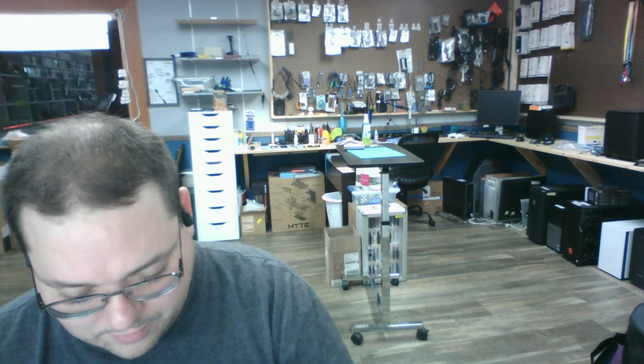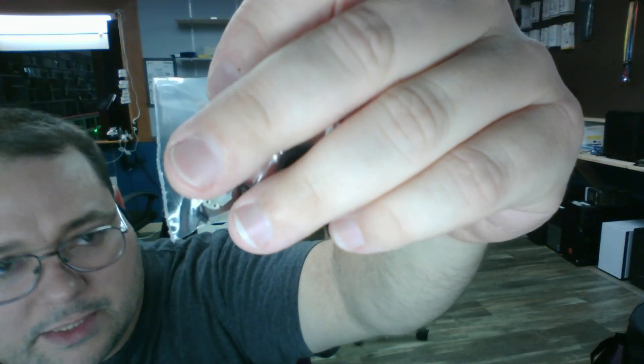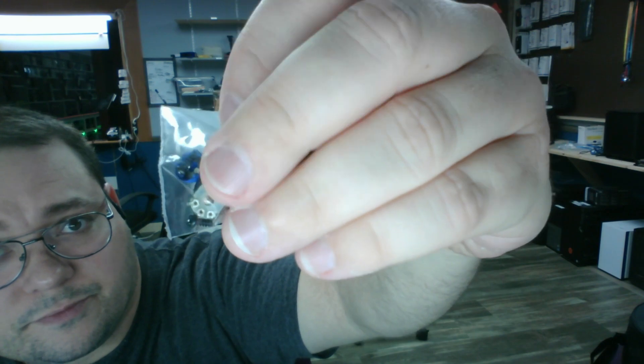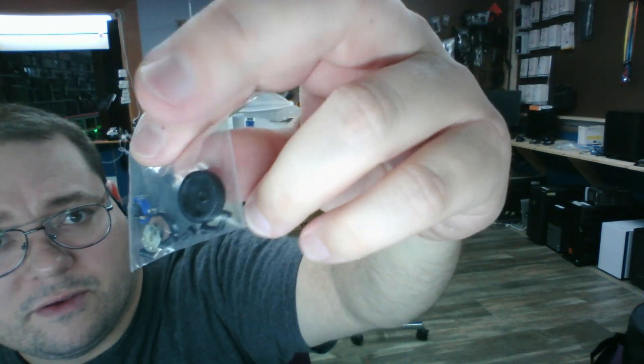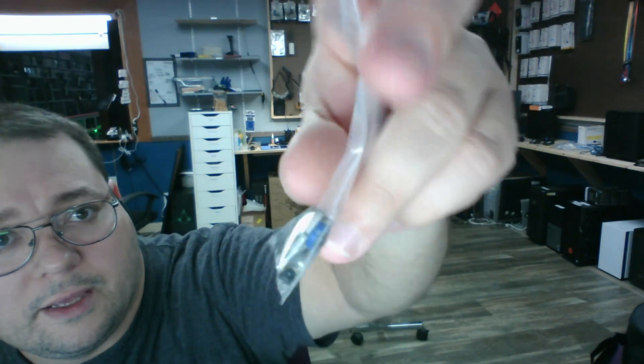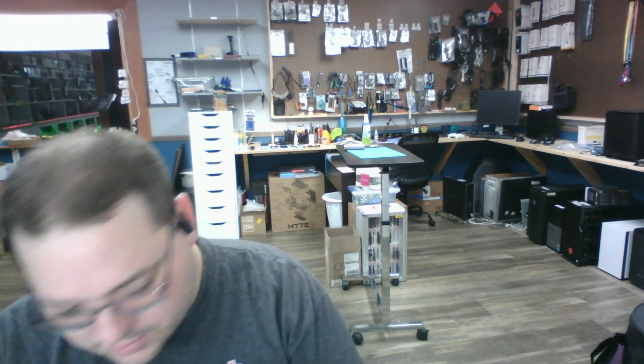Today we're going to be repairing this one because of these components here. This is the GameDak controller — it controls the in-game voice and chat volumes. This right here is a potentiometer. This potentiometer had actually been crushed; the volume knob was pushed in. I've got a lot of the components there, but what I had to do is desolder this component from the board.